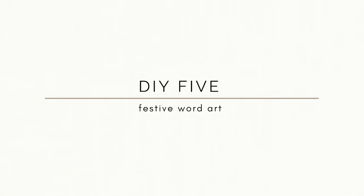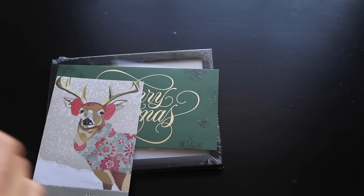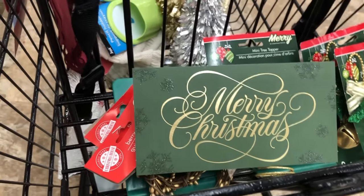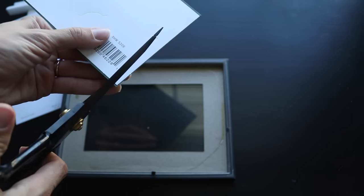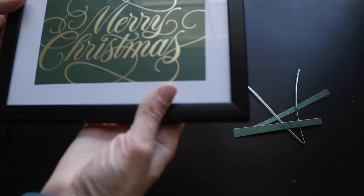One thing I will not spend a lot of money on is festive word art at a big box store, especially when you can make it for so much less. All I picked up from Dollar Tree were some Christmas cards and this four-by-six frame that already has the mat inside. Cut it down to size and there is your festive word art for two dollars. You can make these big or small — it is whatever you choose.